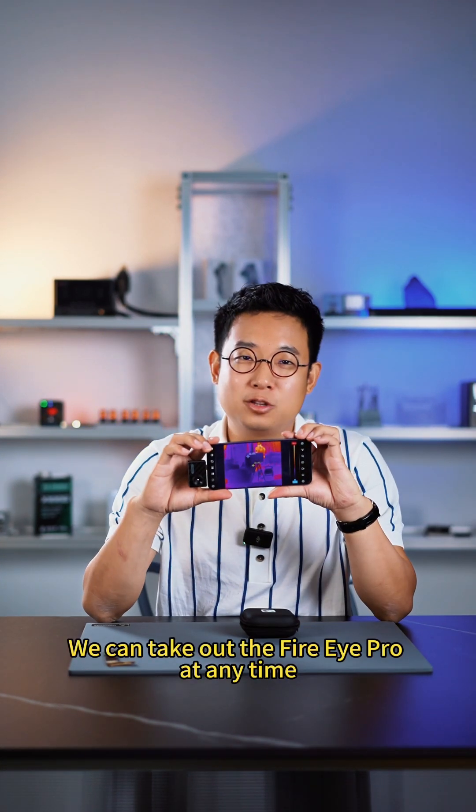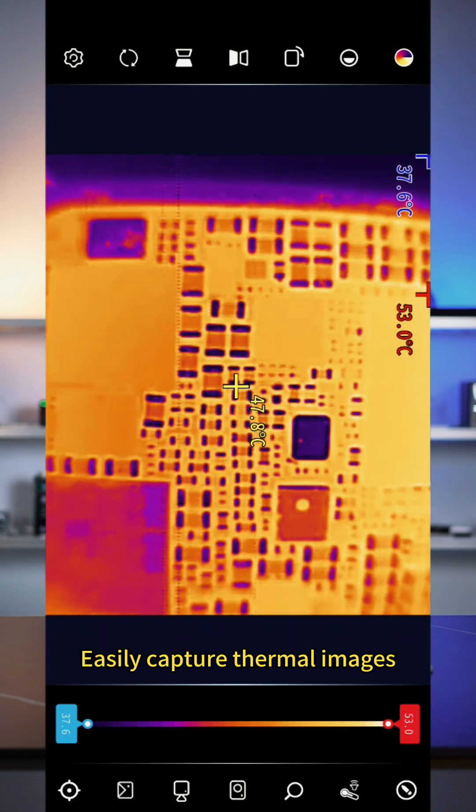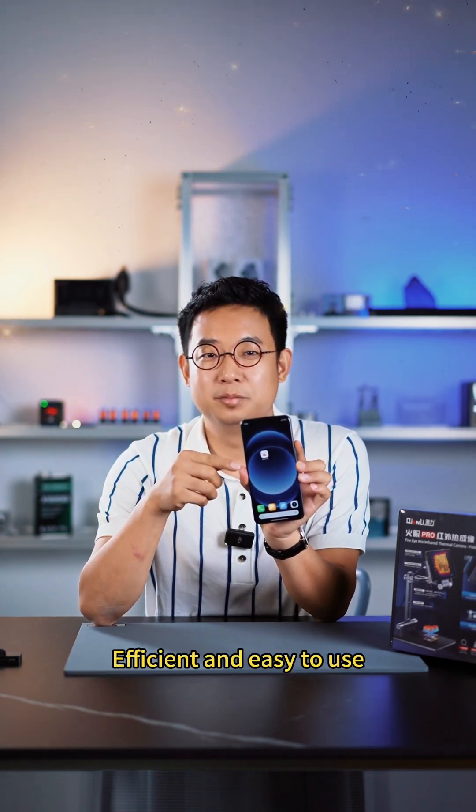You can take out the FireEye Pro at any time, plug it into your phone, and wake up the software to easily capture thermal images. The supporting app has also been updated to the latest version — efficient and easy to use.